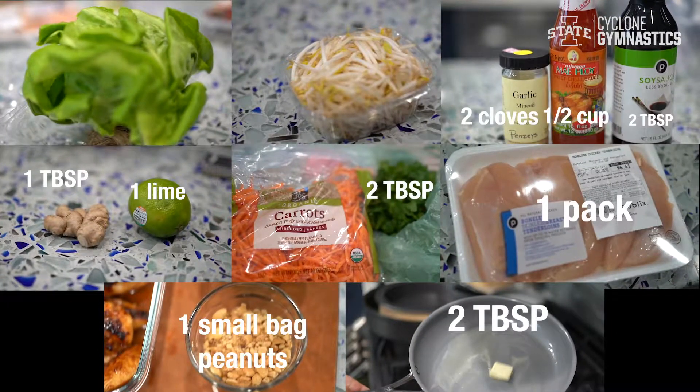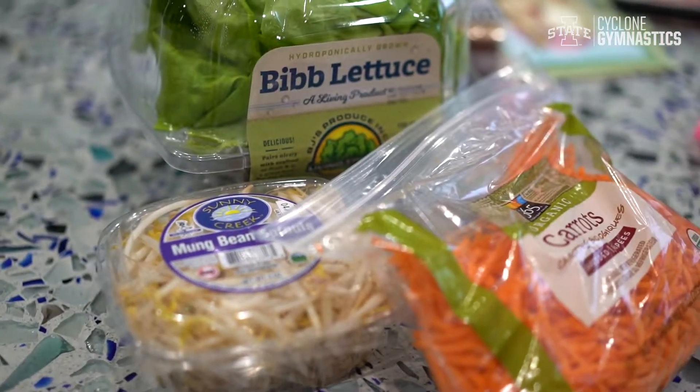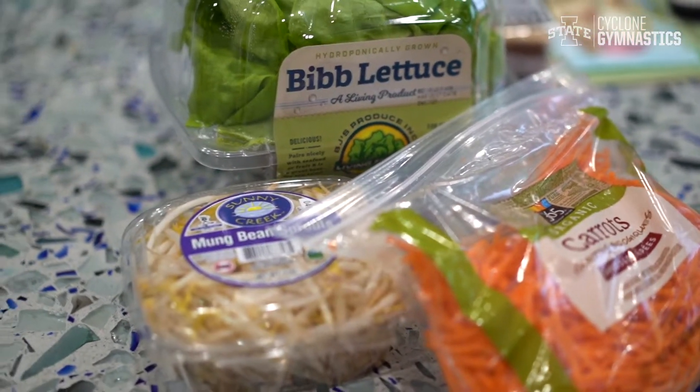Here's everything you're going to need for this recipe and feel free to screenshot this. For now we can put the bibb lettuce, the bean sprouts, and the carrots in the fridge because we don't need those until we eat our meal.